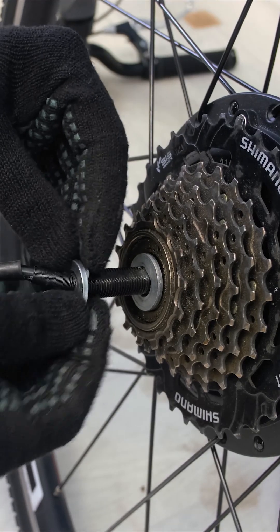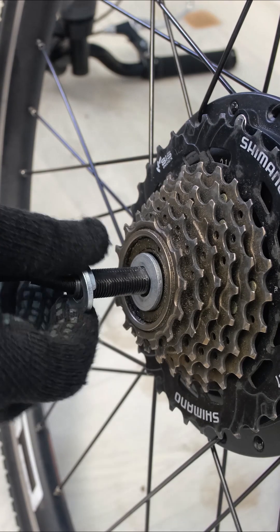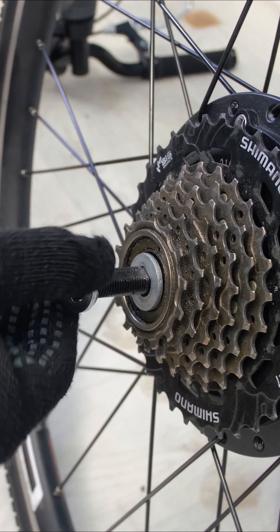Put washers and nuts onto the axle — one washer inside, two outside.